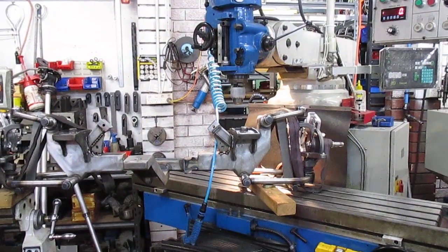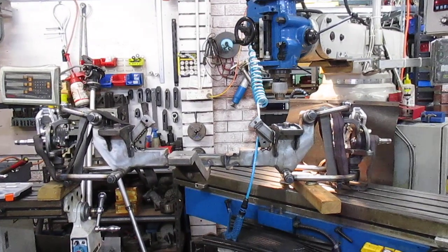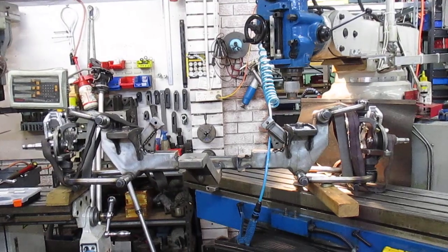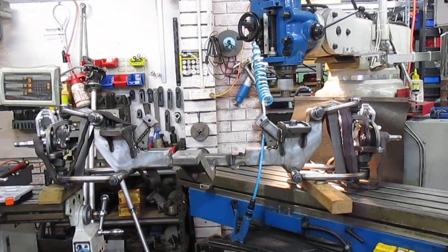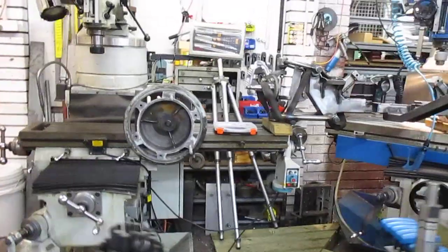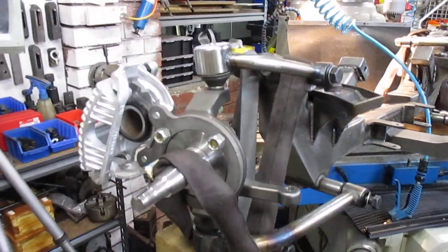Good evening, this is Bruce, and welcome to my shop again. This is Getter Out number 13. It's a modified front end for a vehicle, coming to me to have a recoil taken out along with a broken stud.